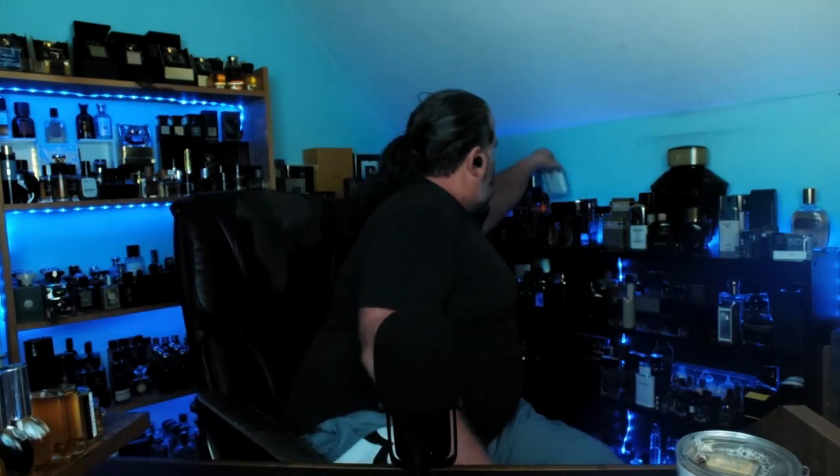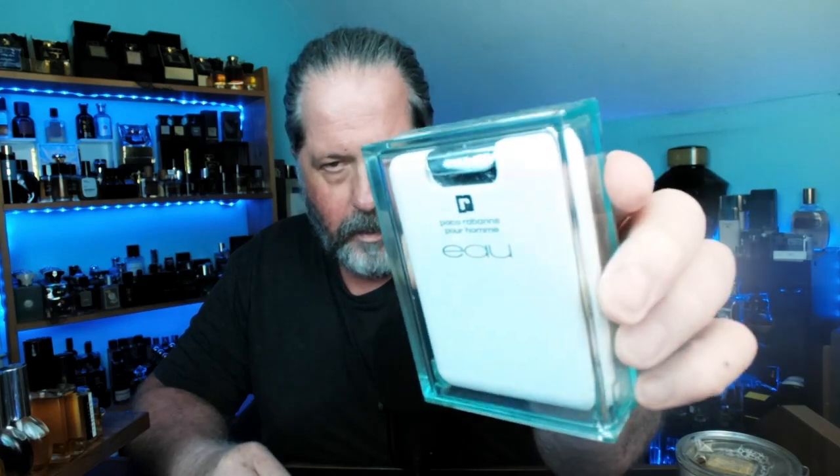Paco Rabanne Pour Homme — I already know what this smells like. This is a very cool little limited-edition travel atomizer. You can see it's in a plastic case, slides out like so, and believe it or not this little thing is a 50 ml pocket atomizer. The spray is here — this is really very good. It's a lighter version with hints of the original Paco Rabanne, but there's a slight fruitiness to this one — just the ever-slightest sweetness to this Paco Rabanne Pour Homme.